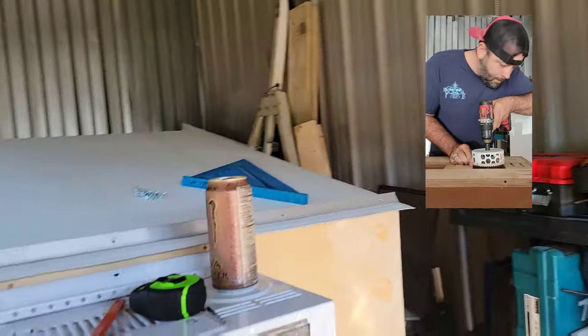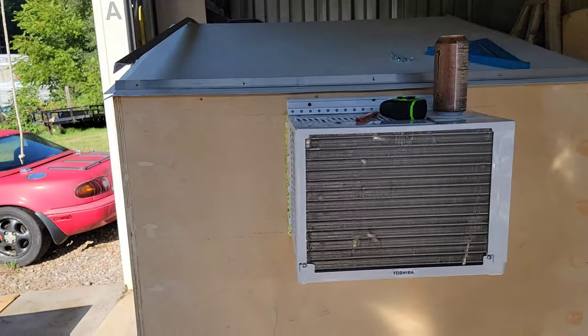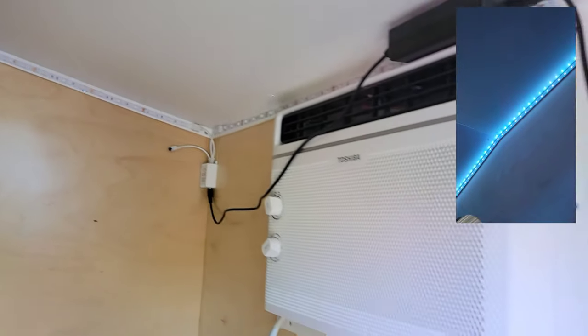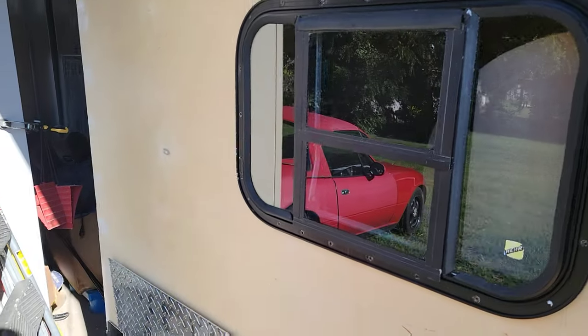Quick little rundown of what I've done that I haven't really videoed since the last full video project, which was the flooring. Since then, we've got all the walls up. I've got the air conditioner mocked up, mounted, and installed. We've got the ceiling done, the flooring completely done, the LED light strip in, the air conditioner secured and mounted, and we've got one window in and mocked up.